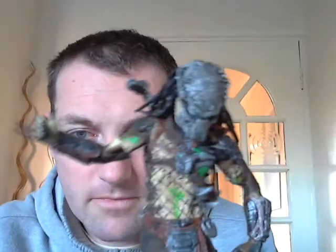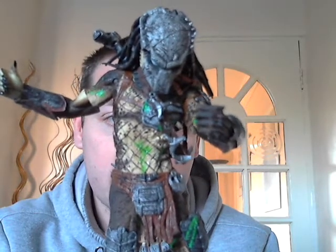Today we're going to be looking at a few of my Alien and Predator figures. First up is this guy. This guy was in Alien vs Predator Requiem. He's the Predator that came to stop the aliens in that film.